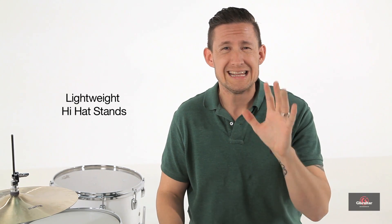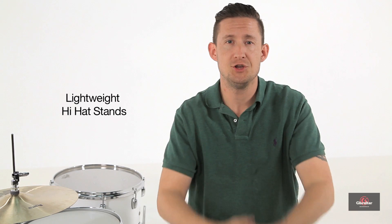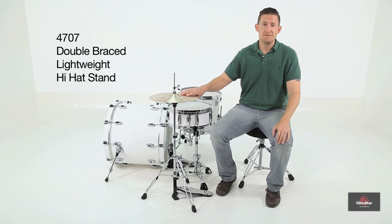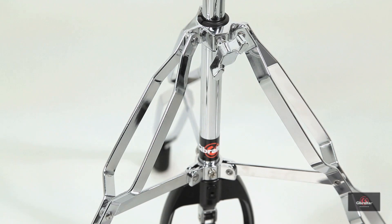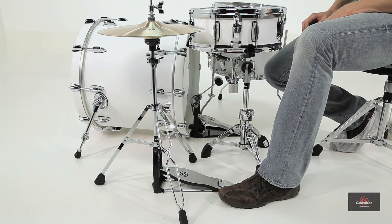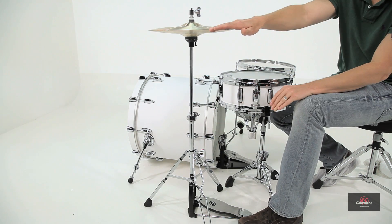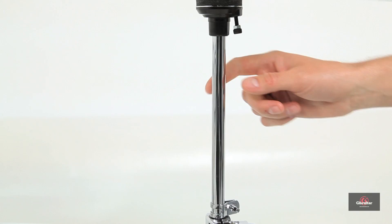We've got three lightweight hi-hat stand options that I'm going to go through and show you how they can pertain to your needs. So here's the 4707 hi-hat stand. This is part of our lightweight series. It has a double-braced tripod base, but it's very low mass, so it cuts down on a lot of the weight. It has a weight of actually 6.8 pounds — that's very light. The height range is 25 to 36 inches tall, and the tube diameters are 3/4 inch and 5/8 inch.